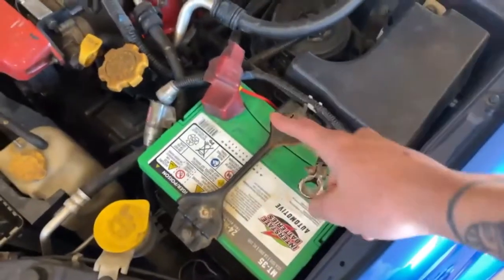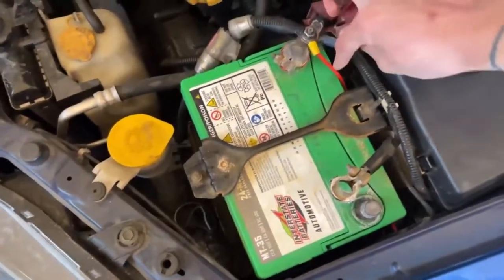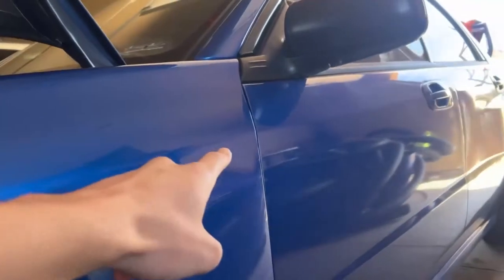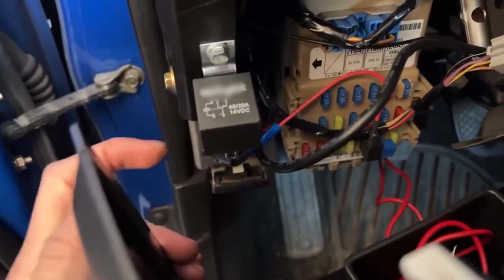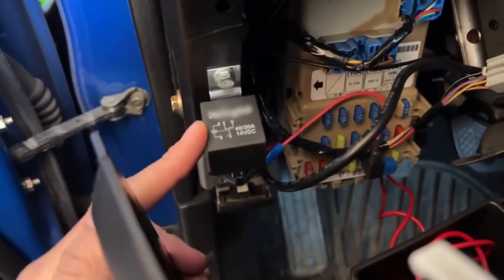I already started some wiring for the fuse box. You can see on the battery we have a red wire coming straight from the battery going all the way down. That wire goes into the inner fender — if you look closely you'll see the red wire running through a grommet in the fender, going through the firewall into the cabin. That red wire hooks up to this relay here.